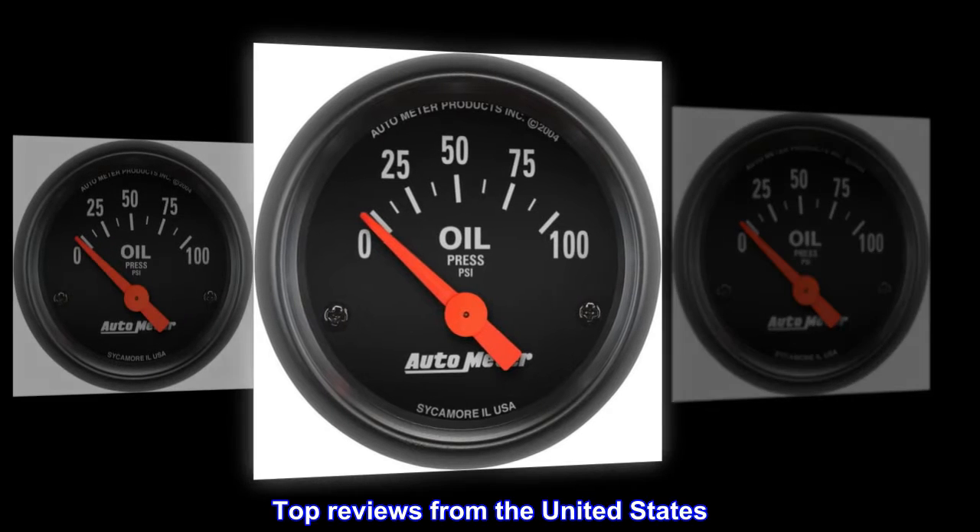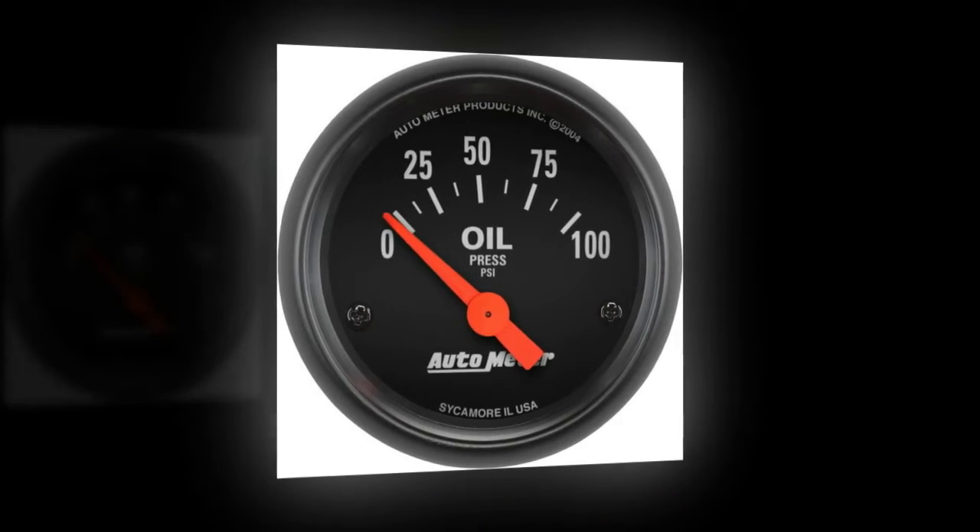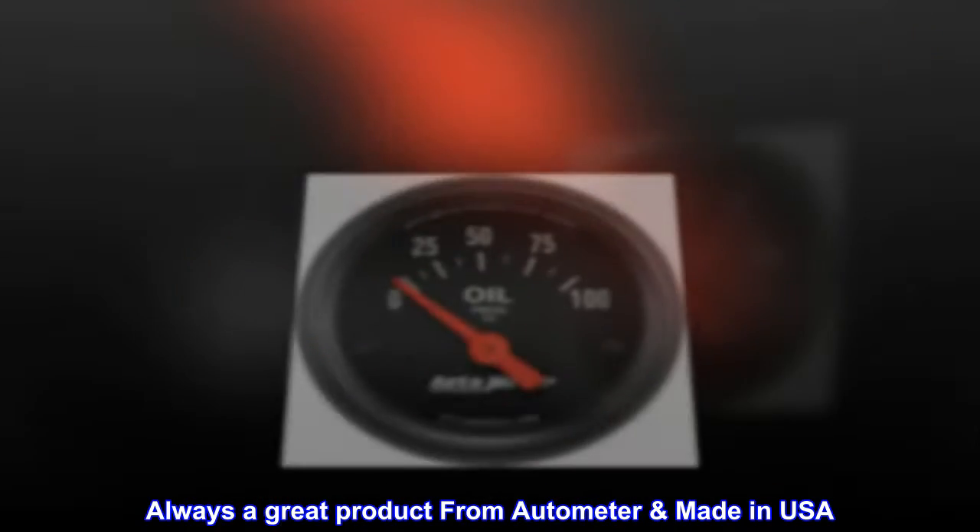Top reviews from the United States. Great product — see warning. Always a great product from Autometer, made in USA.